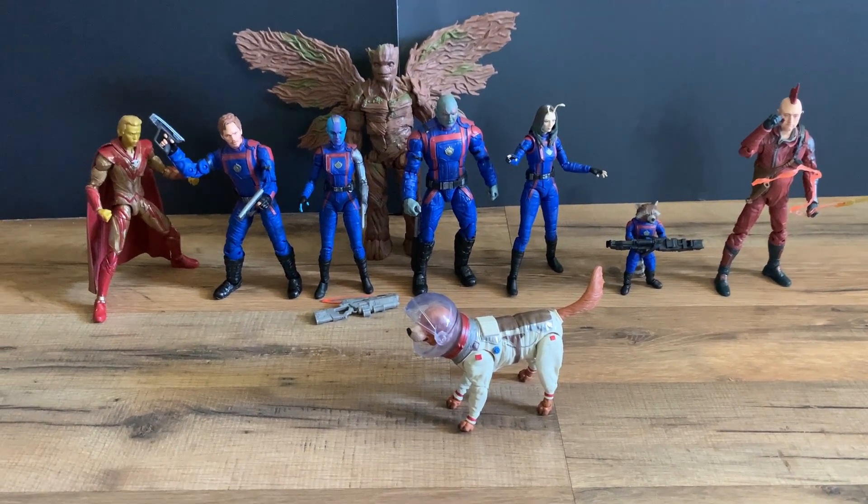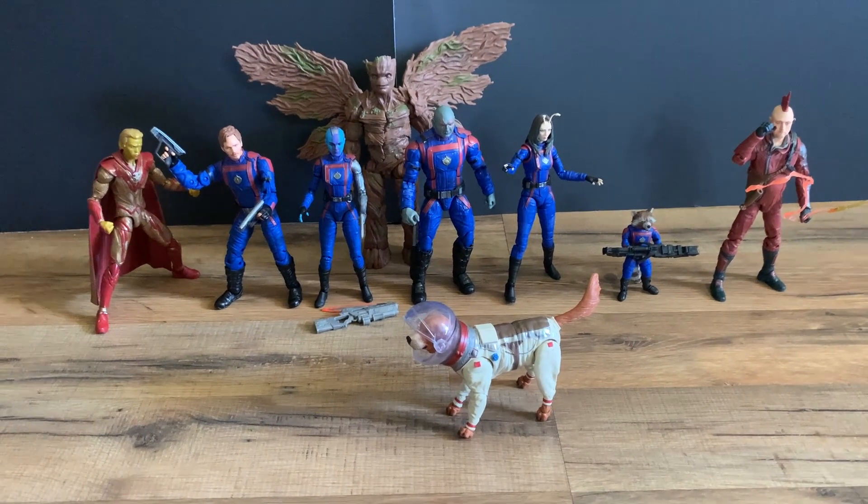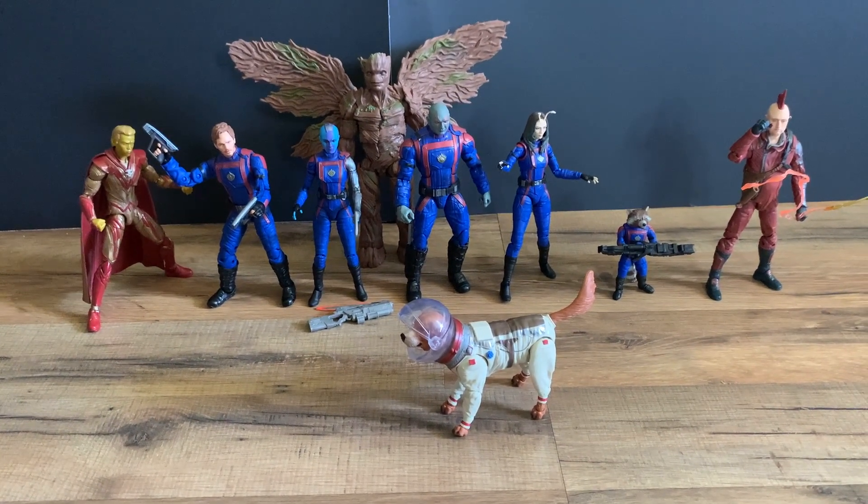That's the Hasbro Guardians of the Galaxy Volume 3 build-a-figure Cosmo set, along with Groot in the back. If you enjoyed this video, please like and subscribe.